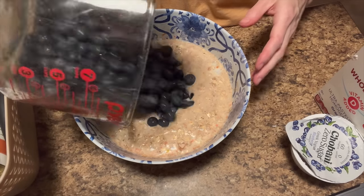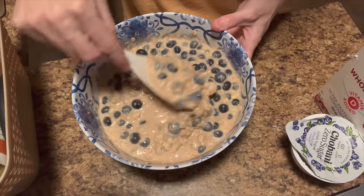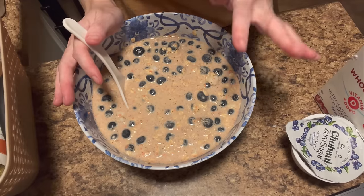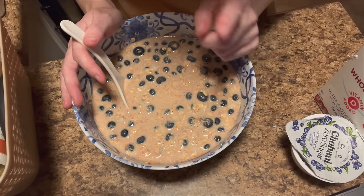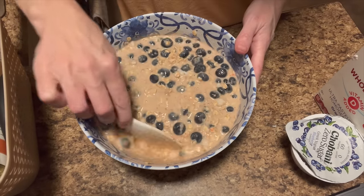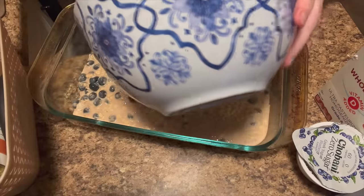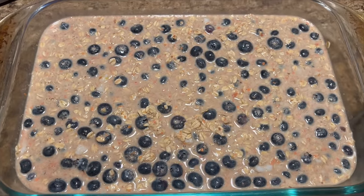We're going to add two cups of blueberries. This says to put it in a 9x13 and bake at 350 for 30 to 40 minutes - shorter time if using fresh berries, longer if frozen. The oatmeal on top should be brown and spring back when you touch it gently. I'm just going to put this in the fridge until tomorrow and bake it.